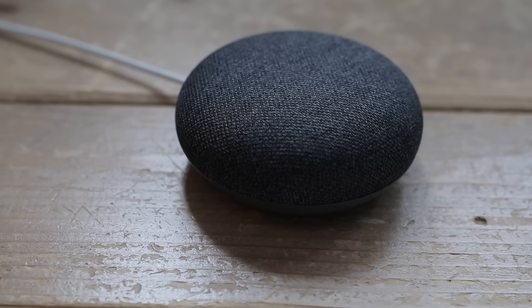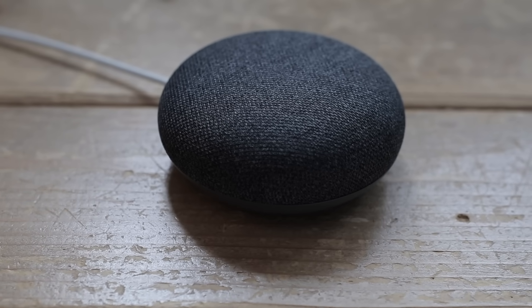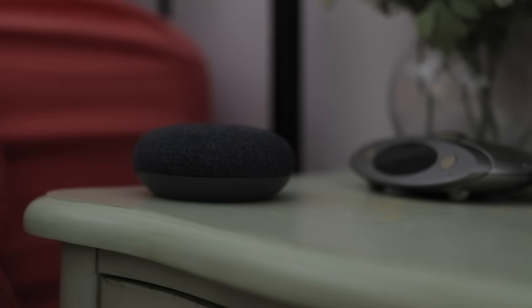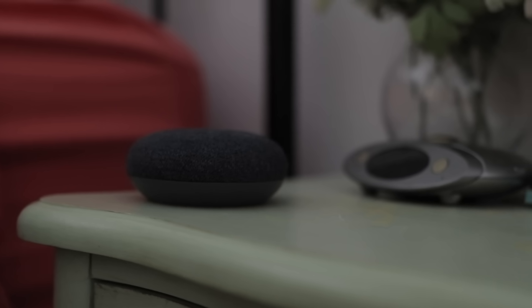As you're winding down for bed, you probably want to set an alarm for the morning. With the Google Home, you can have it wake you up to music. Simply say, "Set song X for 6am tomorrow," or something along those lines.